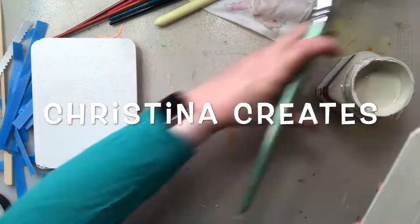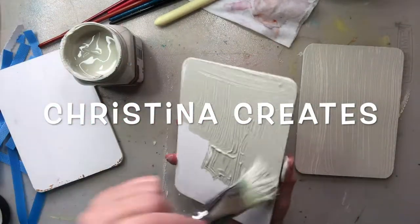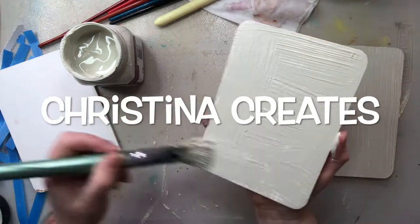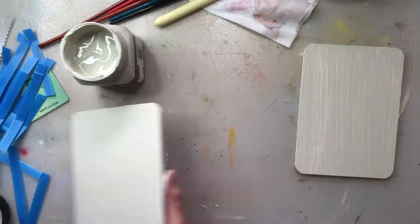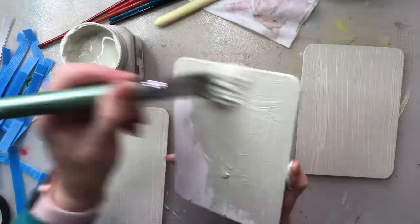Hi everyone, it's Christina. I have begun doing a seven day workshop with Judy Woods who's from New Zealand, and she is an abstract artist and a teacher.